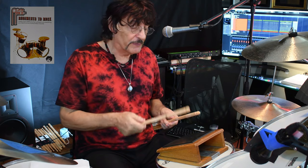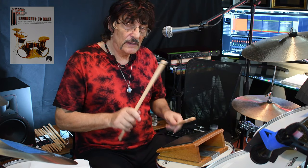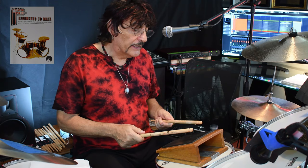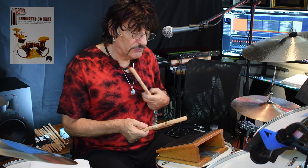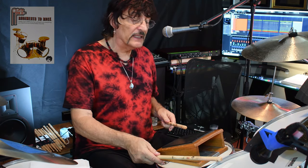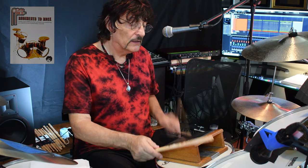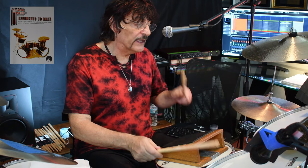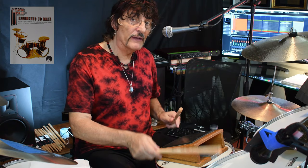And number two is a reverse paradiddle. And you can also put them on drums and groove with it. Let's make that a cymbal — you can go with an accent on two and four: one E and the two E and the three E and the four E and the, like that.